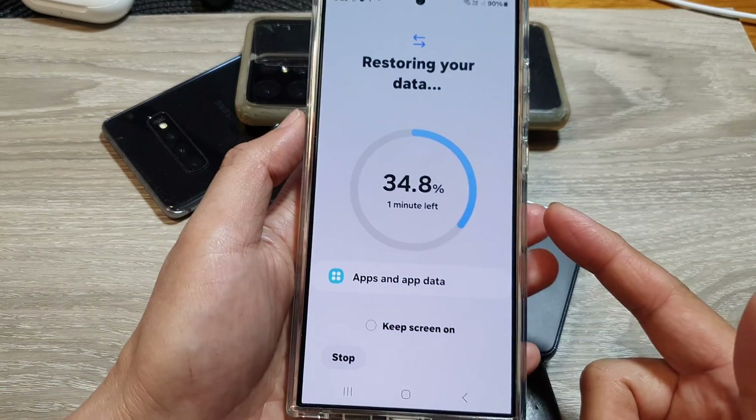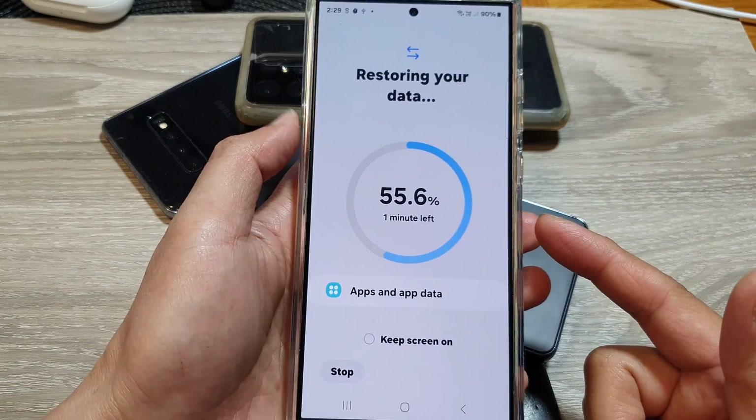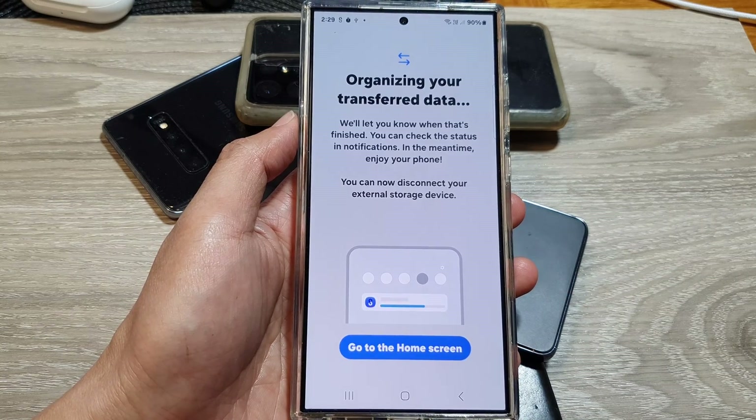For example, if you lost some contacts, you can use your backup files to restore those lost or missing contacts. Thank you for watching this video — please like and subscribe to my channel for more videos.